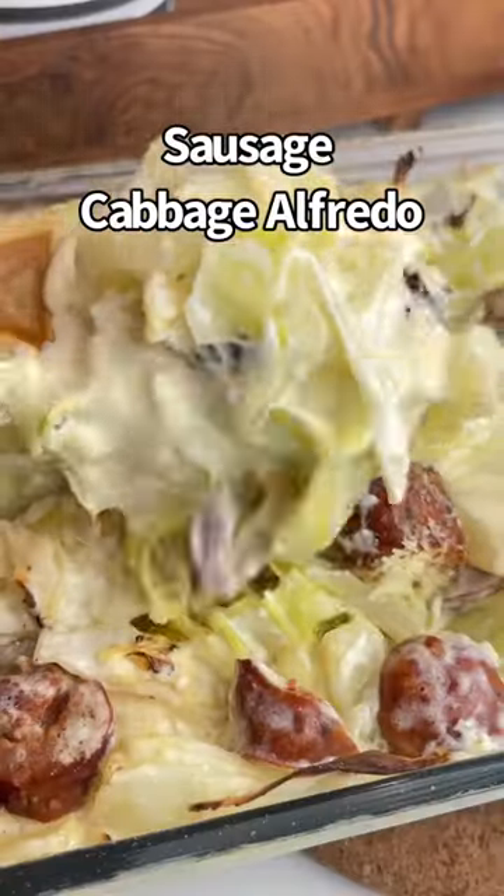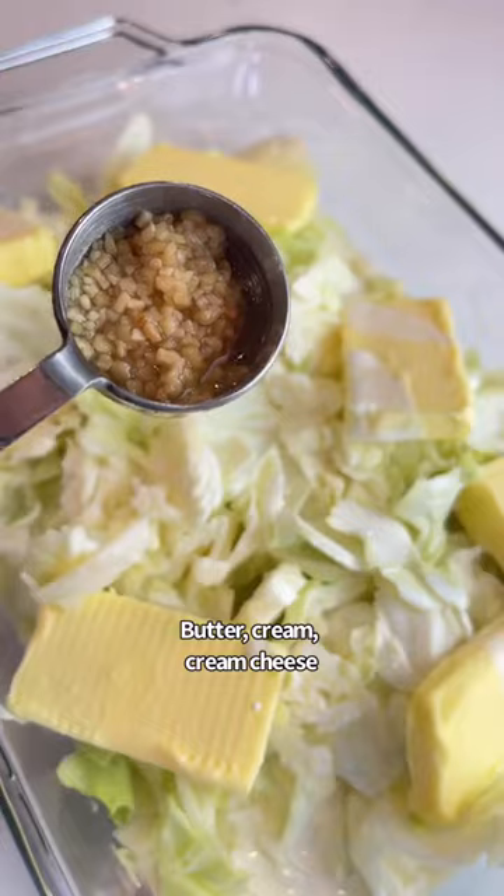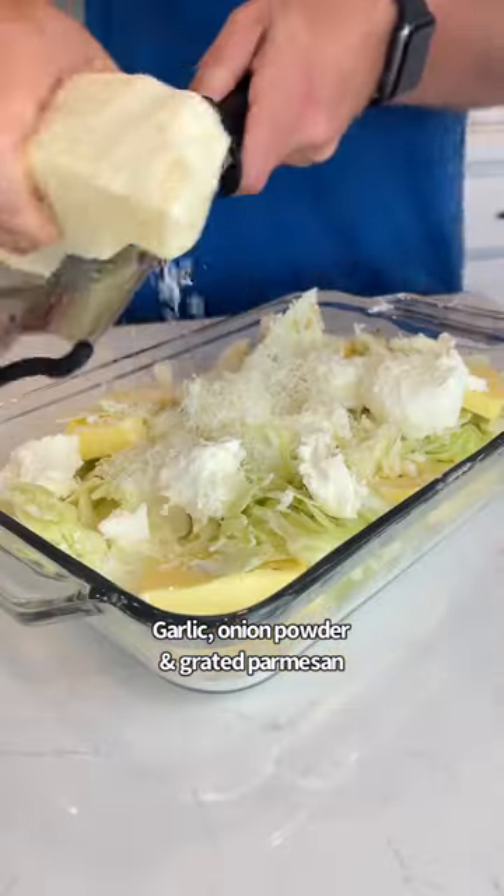Let's make sausage cabbage alfredo. You just need a head of cabbage, butter, cream, cream cheese, garlic, onion powder, and parmesan.